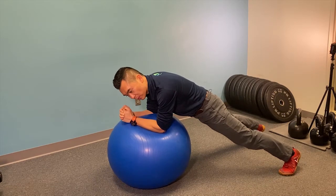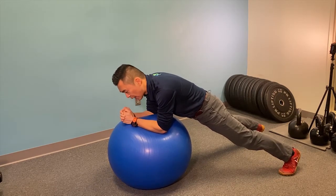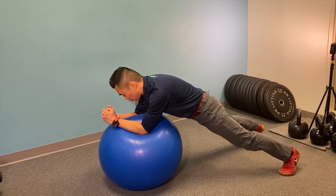Hold this position. For beginners, simply holding it is sufficient. When you get better, you can start to slide or push the ball away from you.